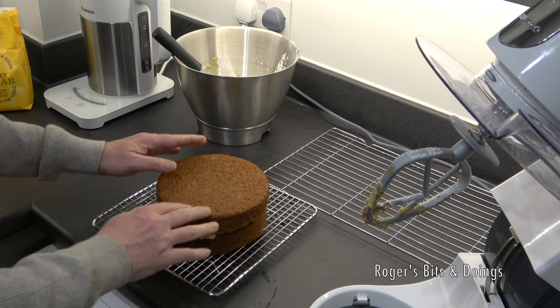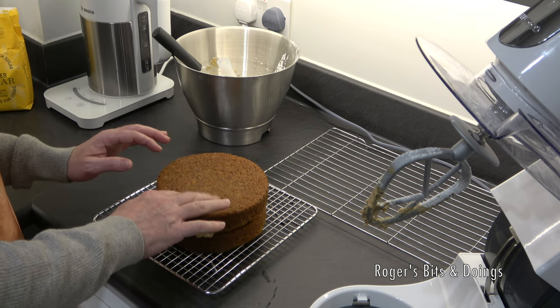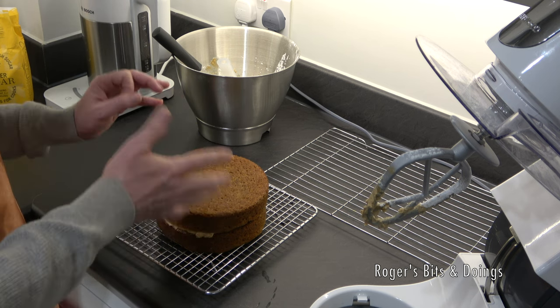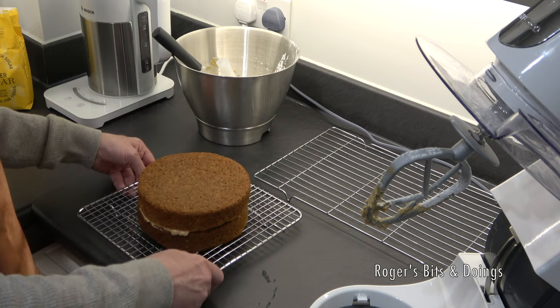I think I've over-baked it slightly. Paul Hollywood would be saying to me that's been in the oven too long. I should have taken it out when I thought it was still a bit springy. But I'm still fairly happy with it so far — I just need to put the topping on now.